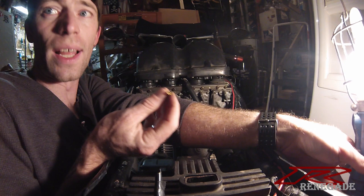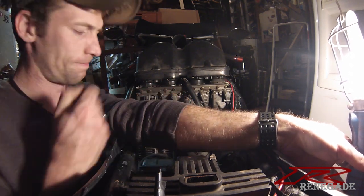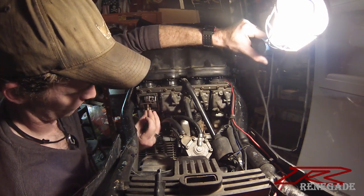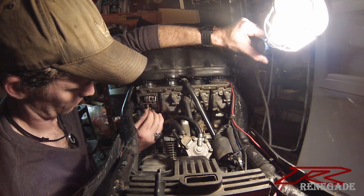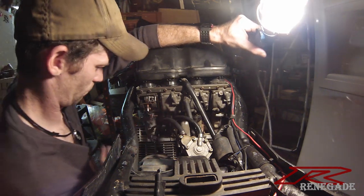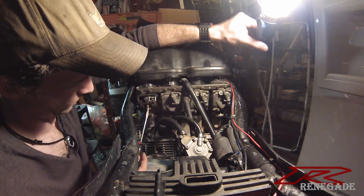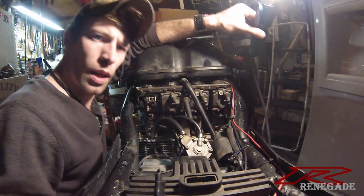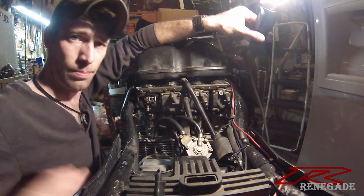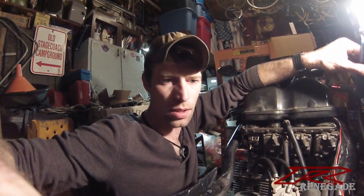Luckily these jets come off with just a flat head screwdriver. I already took off that one, here's the new one. And just like that, I've got one done. The other ones are going to be just as easy, so I'm just going to blast through these real fast and not stop to talk about it.